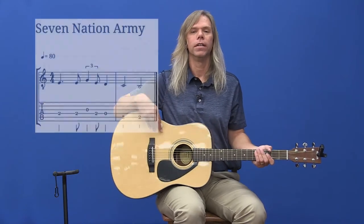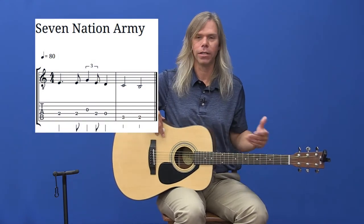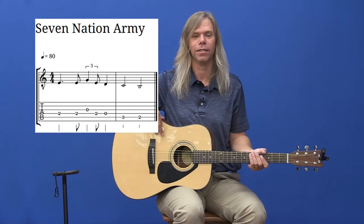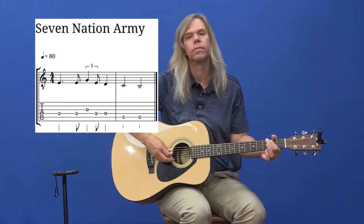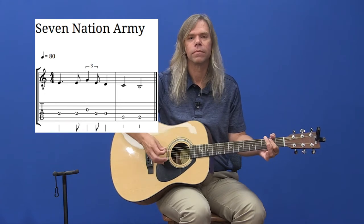Our next riff we're going to learn is called Seven Nation Army by the White Stripes. If you're not familiar with the song, you've probably heard it at sporting events — played between innings or at football games and things like that. It sounds like this.